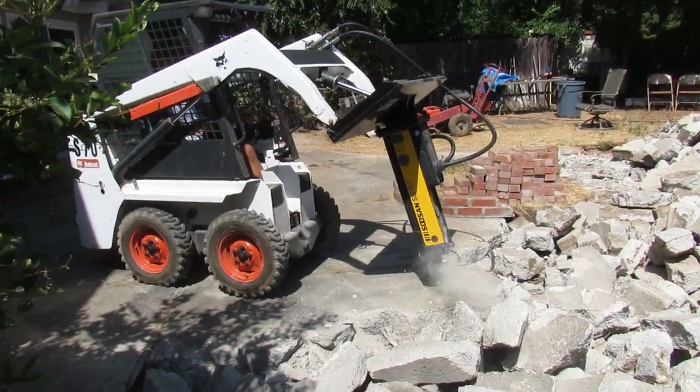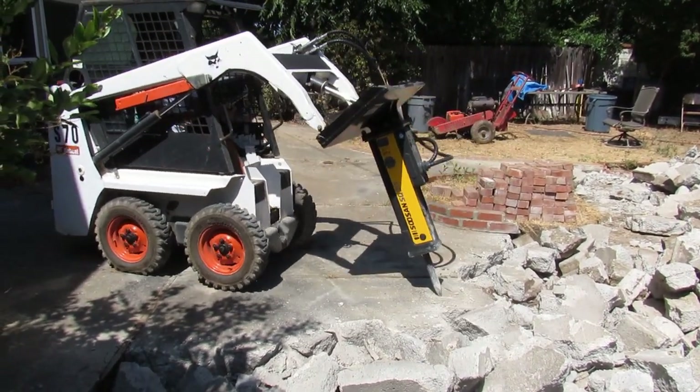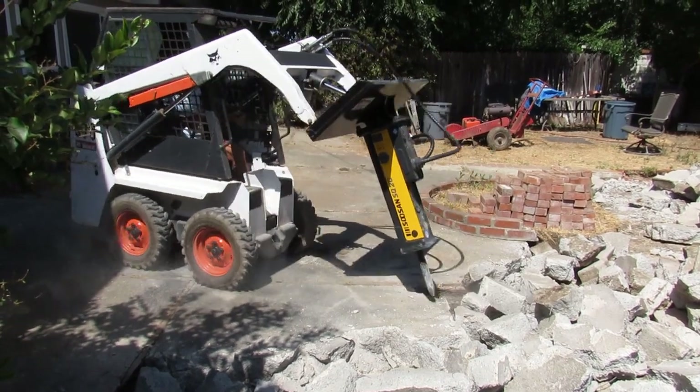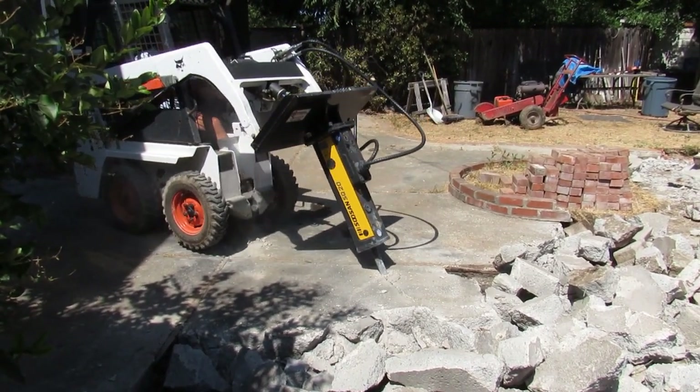It never struggled. I never felt any hesitation — it just plowed right through this. It's a backyard, you can't get any tractor back here. I barely got this thing back here. So to have the right breakers is essential.